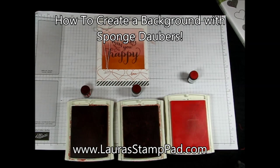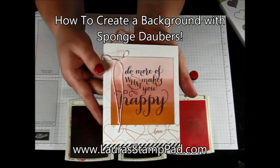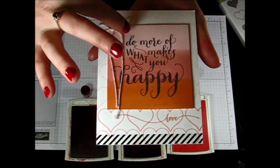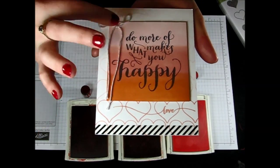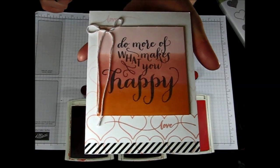Hello Stampers and welcome to Laura's Stamp Pad. Today I'm going to show you how to create this fabulous background on this card. See how amazing those colors are and that ombre effect? That is super simple and perfect for any project that you have.